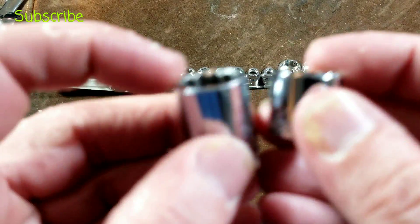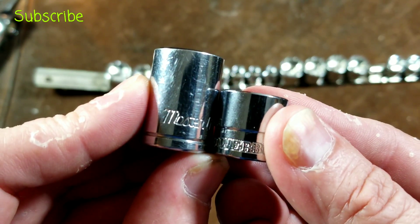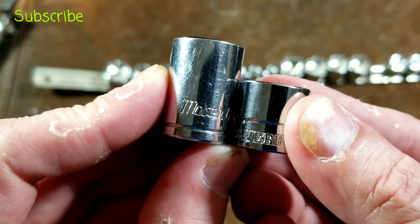It's just interesting that they didn't get the chamfers done properly on them. Now, if we compare this to a normal 3/8 socket, we can see that it's significantly shorter — about a third shorter.